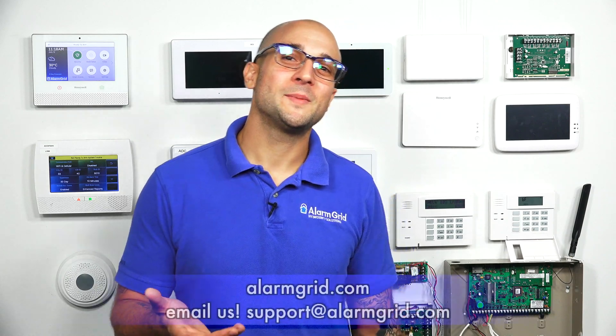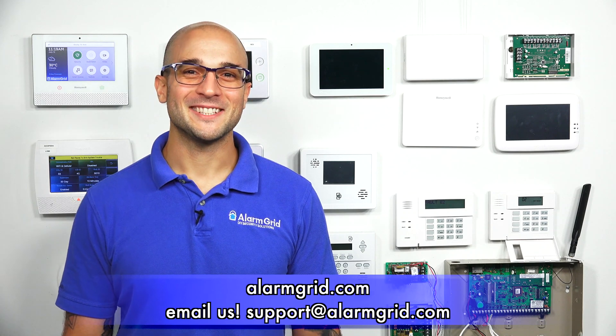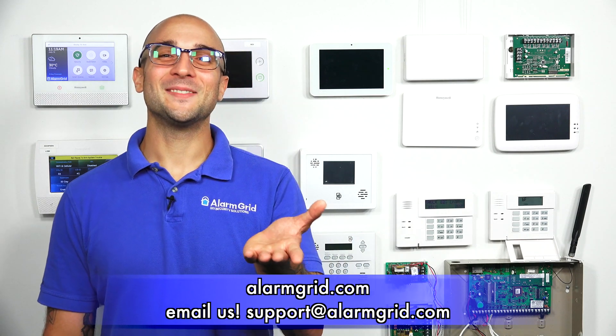If you have any questions about PoE, Alarm.com cameras, or alarm systems in general, feel free to head to our website at www.alarmgrid.com, give us a call at 888-818-7728, or send us an email to support@alarmgrid.com. If you did enjoy the video, feel free to subscribe, and if you want to be notified when we post future videos, hit the notification button below. Thanks for watching, and have a great day.